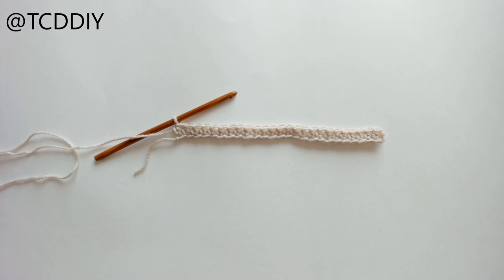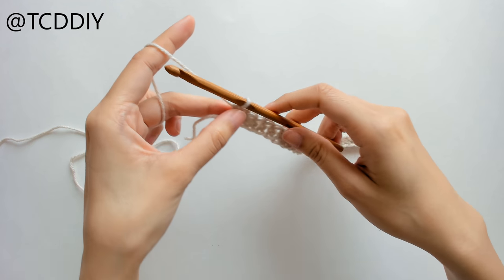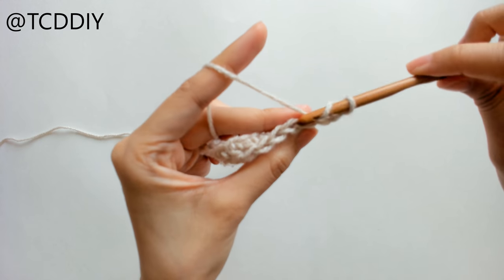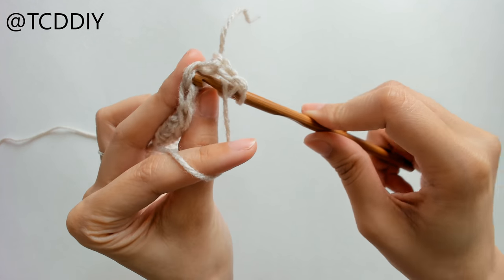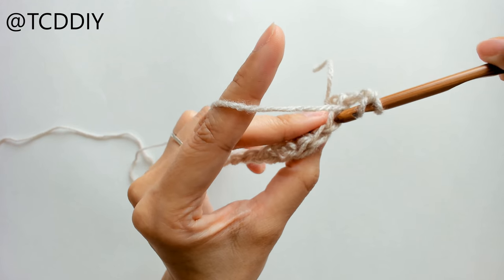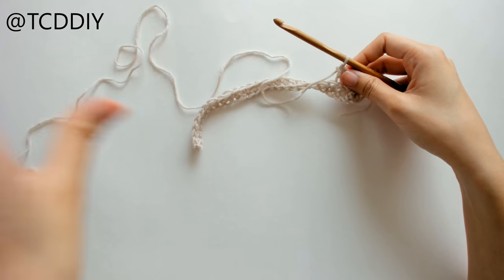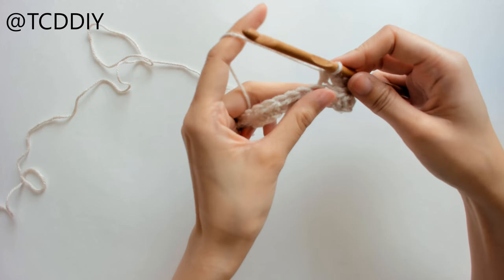Once we have our first row of half double crochets, we're going to do more rows of half double crochets — this is going to be the length of the top, wrapping around you. We're going to chain up two, flip our work, prepare for a half double crochet, and we're going to be going into the back loops only to get a really pretty ribbing effect. Instead of going through both loops, we just go through the back loop, and we continue doing this for the rest of this portion.